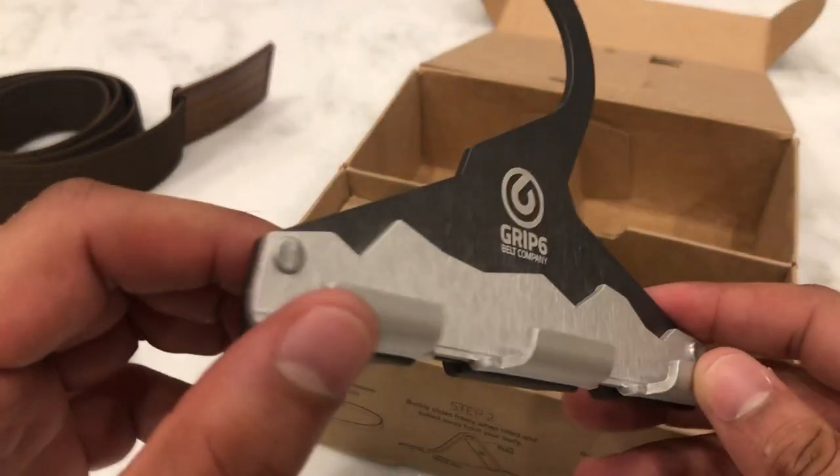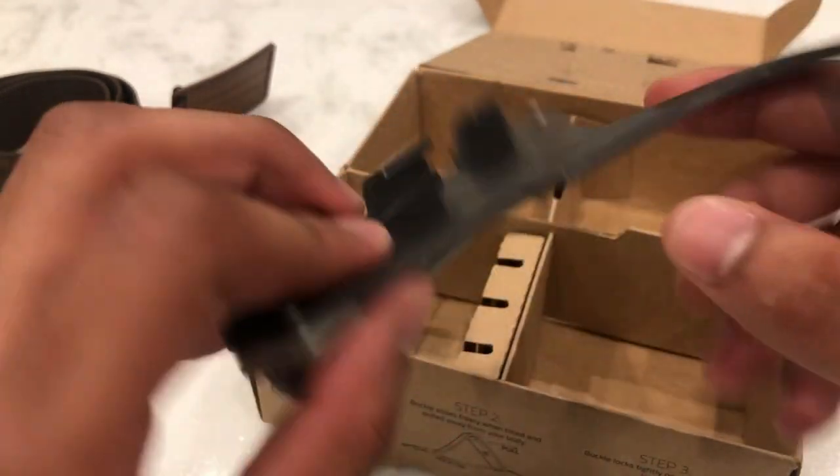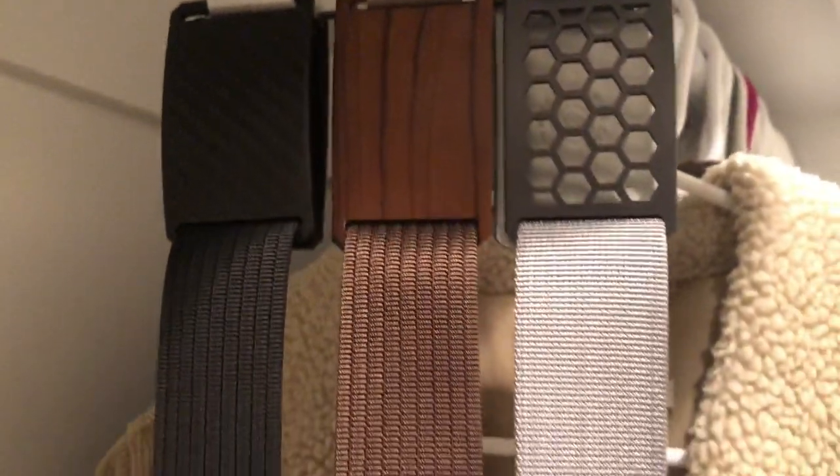With the premium package it comes with this hanger, which is really nice because you can hang all six buckles on here. It keeps it really minimalistic and nice inside your closet. There are multiple features that come with this belt.